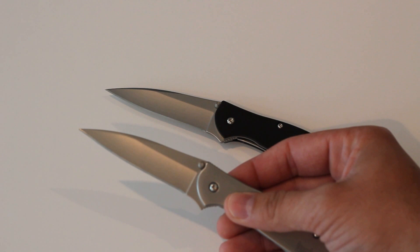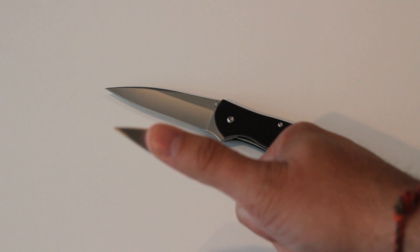The website says it has a modified drop point design, but I think this is more of a Wharncliffe design with this straighter edge here.